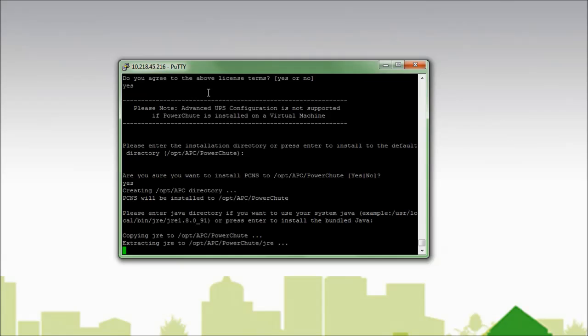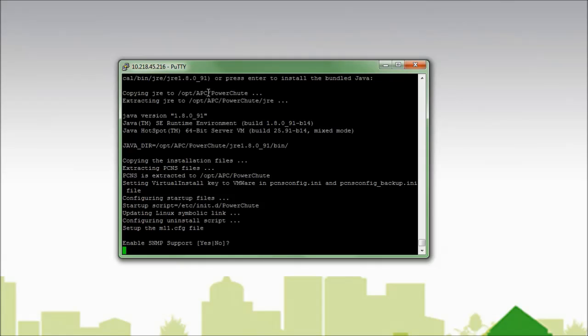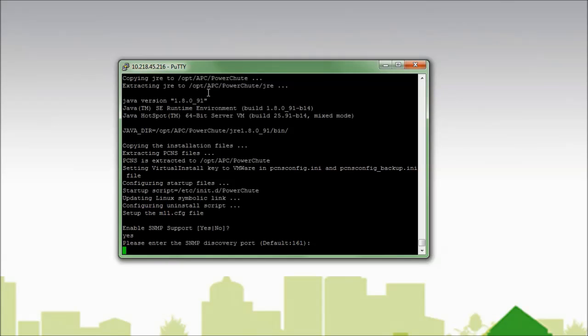I now see that PowerShoot is being installed. I am now asked if I would like to enable SNMP support. Support for SNMP was added in PowerShoot Network Shutdown version 4.2. Since I do want to enable SNMP support, I will answer yes and hit enter. I am now asked what SNMP port I would like to use. I would like to use the default port of 161, so I will hit enter to continue.